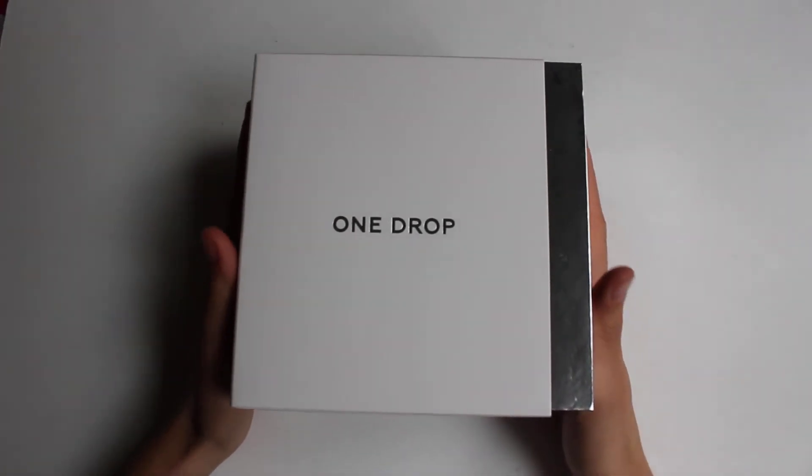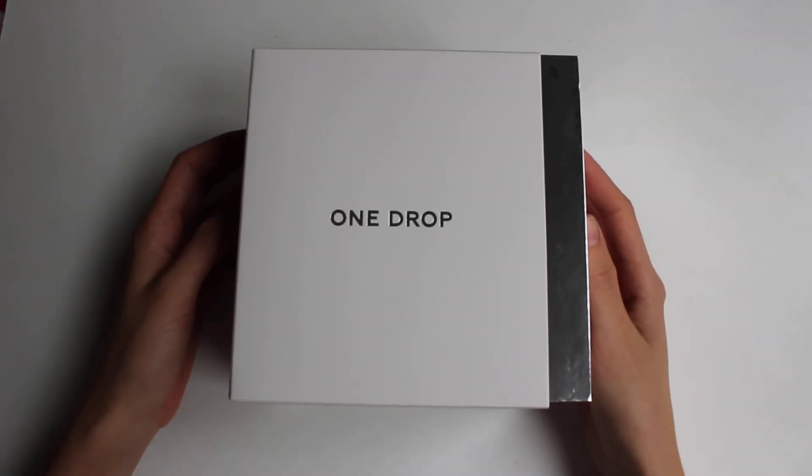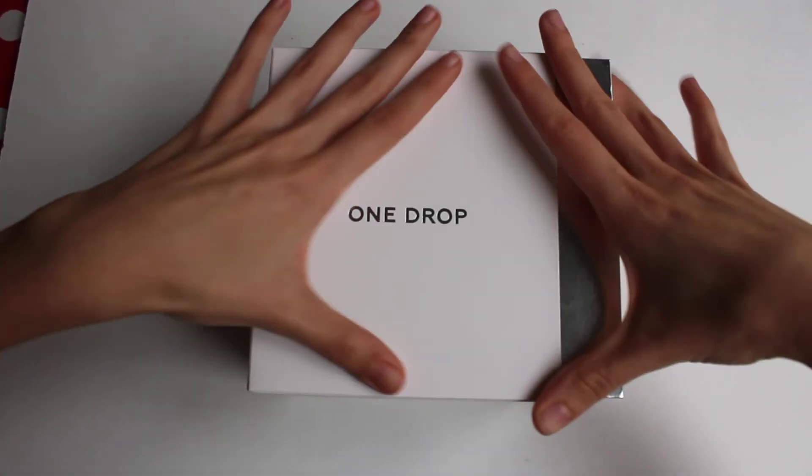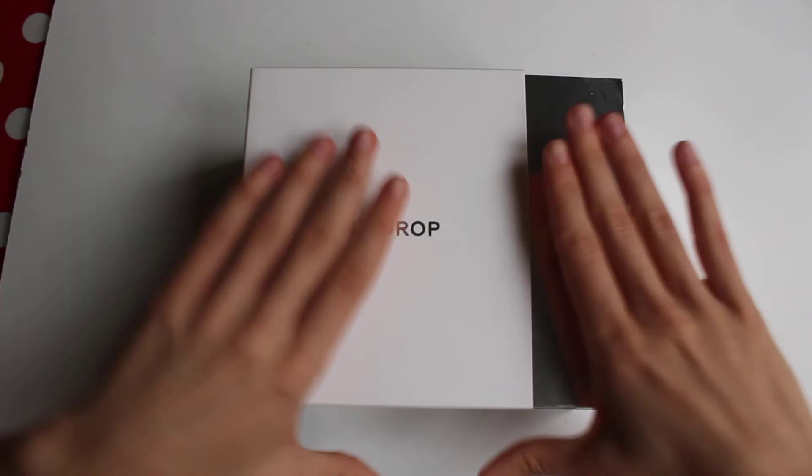Hi guys, I've just received this package from OneDrop. It's a new glucometer and I'm going to do a quick unboxing to see what is inside.